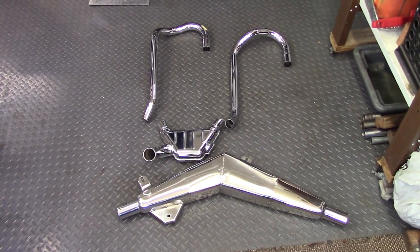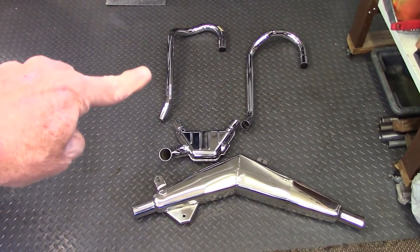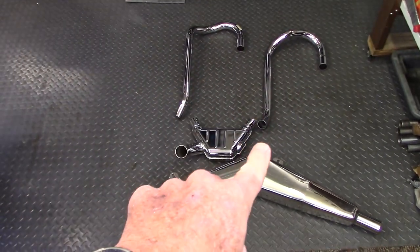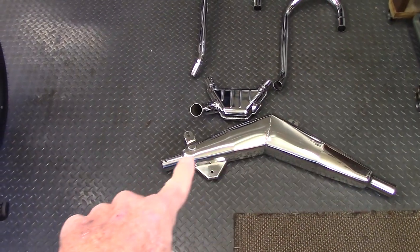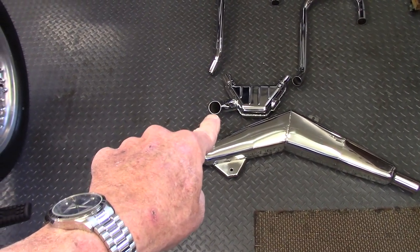This is the new exhaust system for the R80ST. That's the left header and the right. This is the collector box that the two headers plug into, and this is the rear muffler which plugs into the collector box right here.